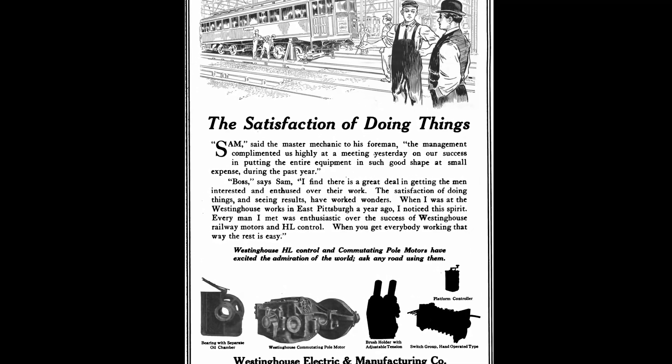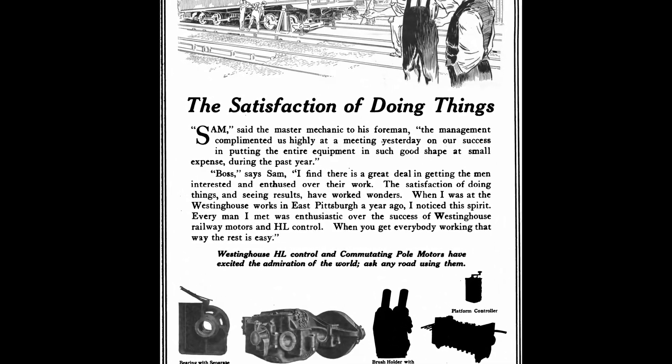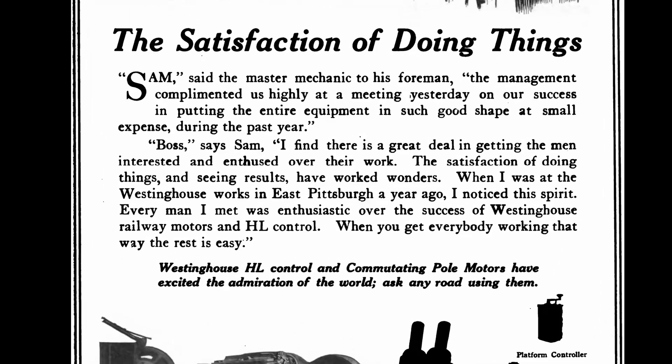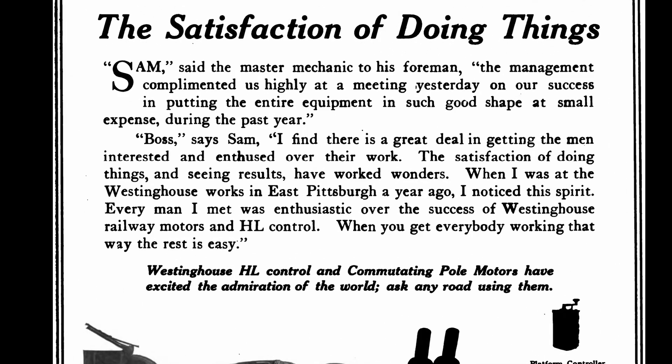"The management complimented us highly at a meeting yesterday on our success in putting the entire equipment in such good shape at small expense during the past year." "I find there is a great deal in getting the men interested and enthused over their work. The satisfaction of doing things and seeing results have worked wonders. When I was at the Westinghouse Works in East Pittsburgh a year ago, I noticed this spirit — every man I met was enthusiastic over the success of Westinghouse Railway Motors and HL Control."